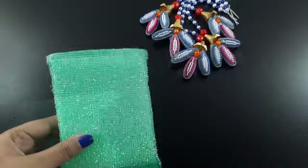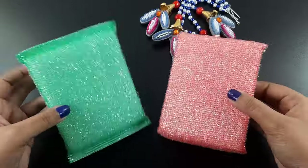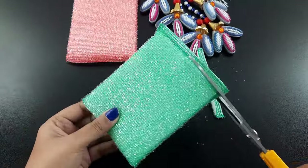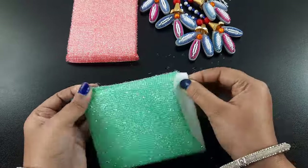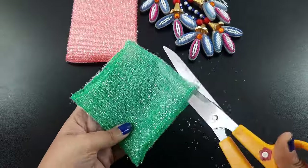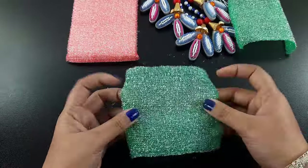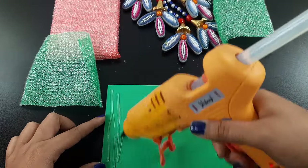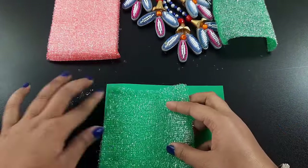Now I took two combs — these are very available in everyone's home. Then I cut the side part and separate the middle part from the combs. Then I cut the cover. In the colored paper I attach the comb part on the paper with the help of glue.